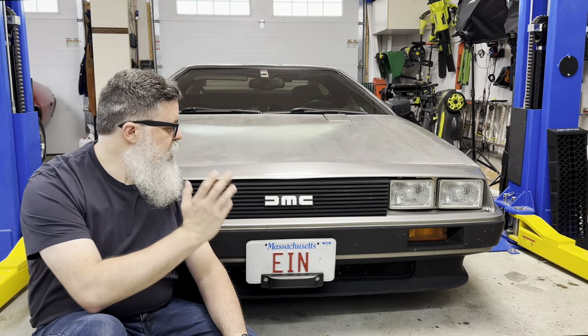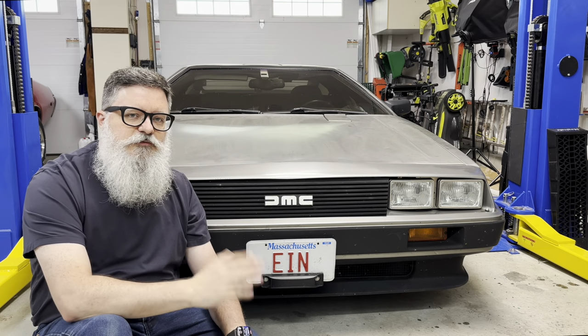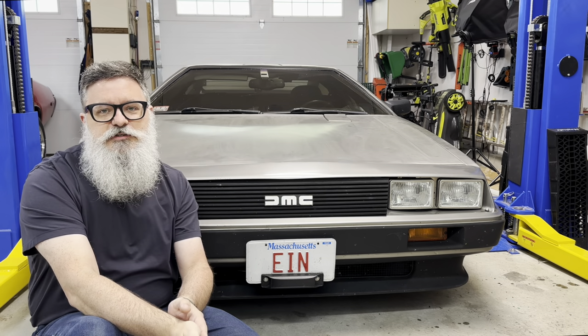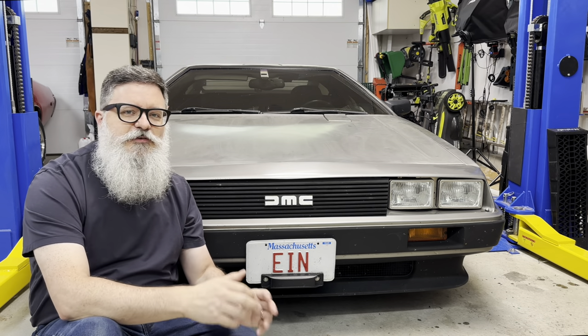Over the last 20 years I've made a lot of repairs to this DeLorean. It's been such a long time that many of those fixes now themselves need fixes. I expect this to be an ongoing thing, so welcome to the first episode of the Refixening.